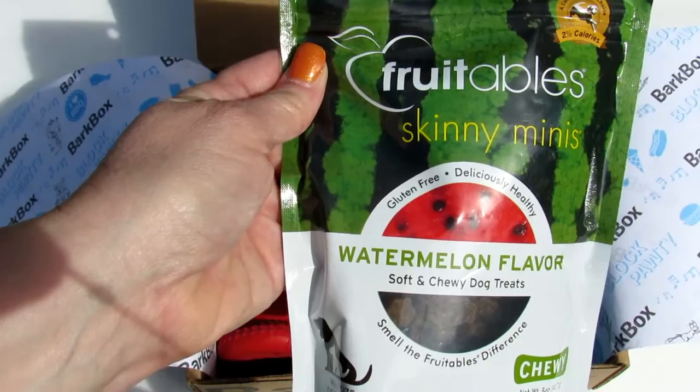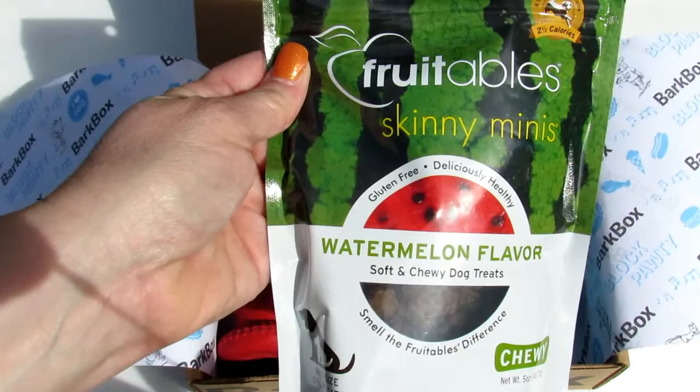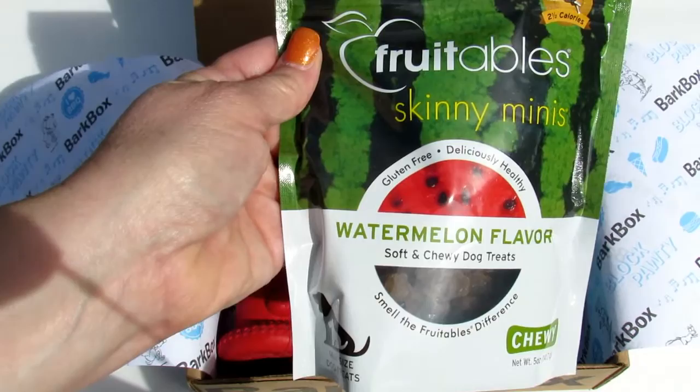It is a block party! 'More than a juicy hunk of nature's candy — watermelon — with only two gluten-free calories per treat. It's perfectly okay for seconds and thirds.'